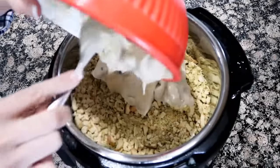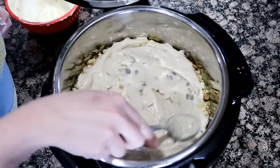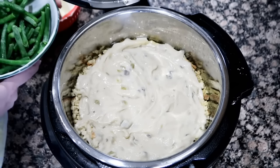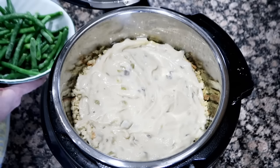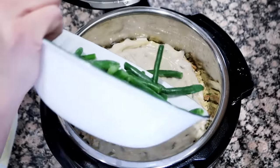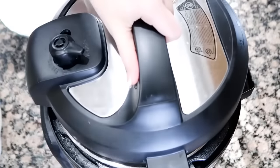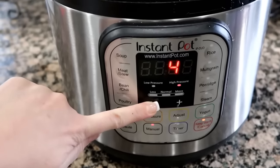We're gonna put our stuffing right on top. Cream together both soups — if you want to make this creamier you could add sour cream to the soup mixture as well. Now we're gonna add our green beans. If you don't want them as crunchy, you could add them on top of the chicken and let them pressure cook for about two minutes. I microwaved the frozen green beans just for a couple of minutes and now I'm adding them in. Get the lid back on your Instant Pot.